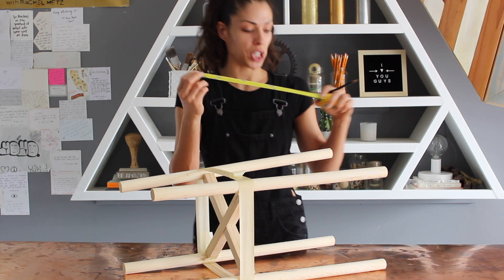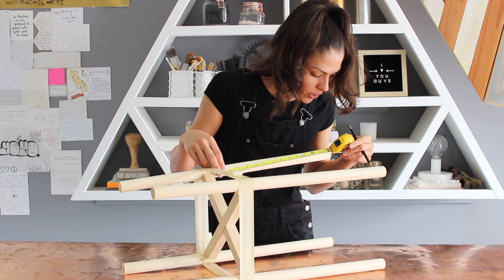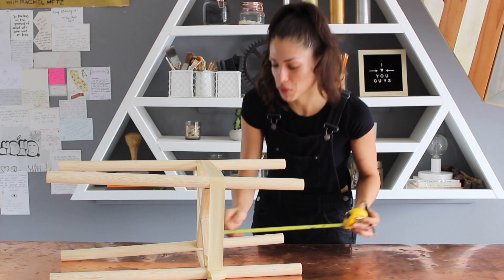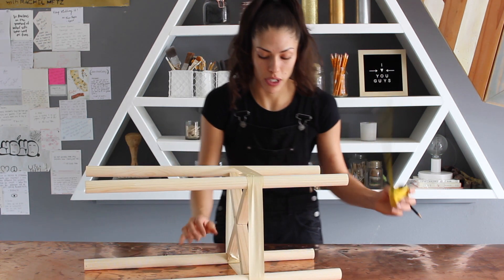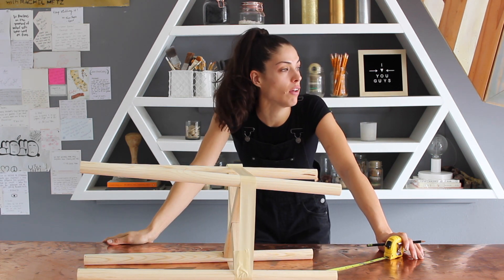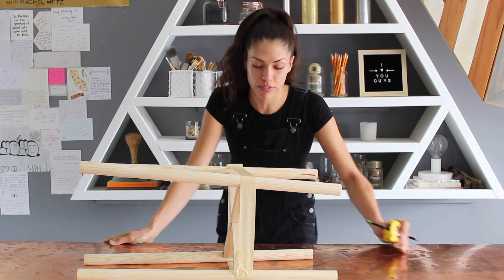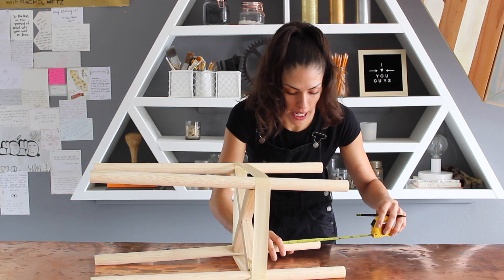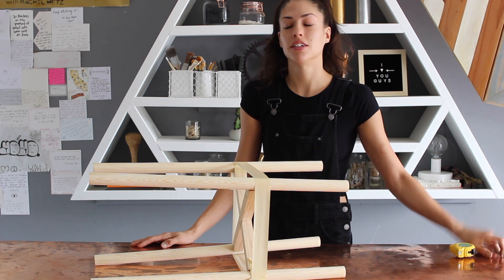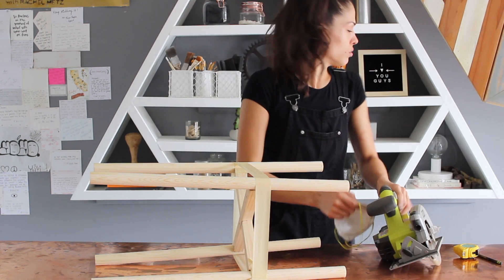Starting by measuring out the legs to see if they're all equal, which I highly doubt. I mark them because sometimes I forget — and yep, one is shorter; they keep getting shorter and shorter. That's the thing about DIYs: I really don't know what I'm doing most of the time. I just realized — how am I going to cut these down? I was thinking miter saw, but I think I have to use a circular saw. My biggest fear is that I go to even out all these legs with the circular saw and the whole thing falls apart.